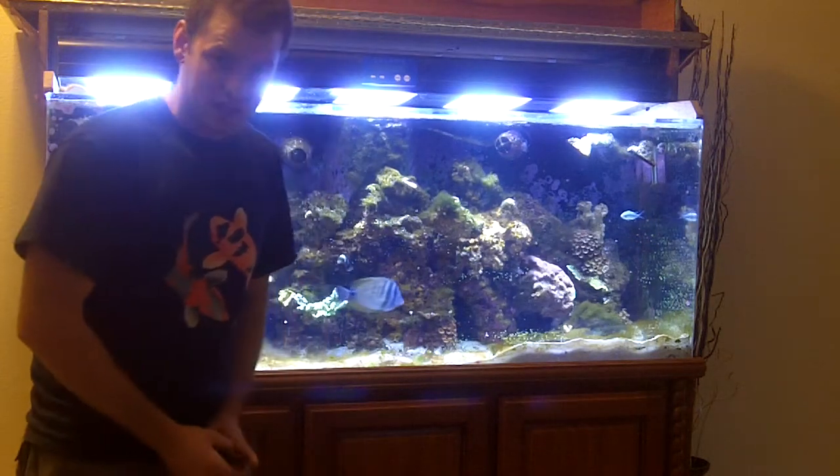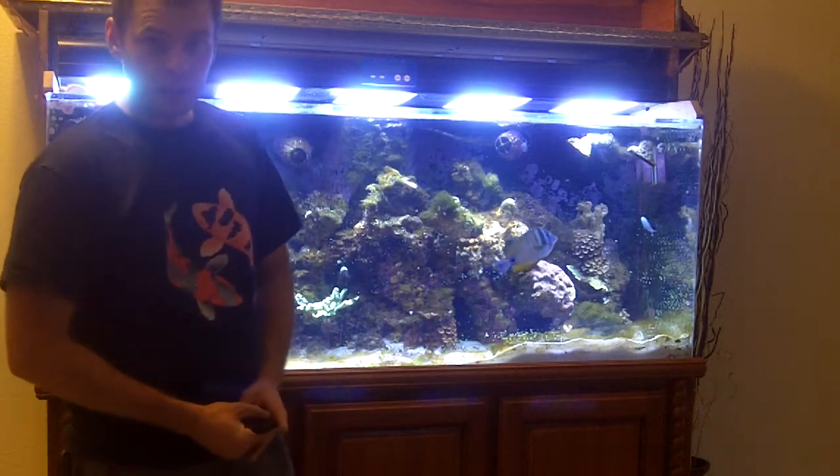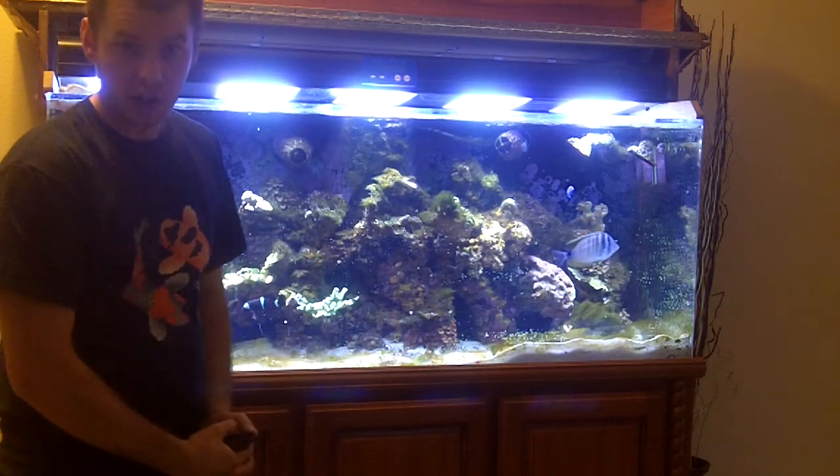Hi, this is Jason with Saltwater Solutions, and we're here at a new project today — a 125-gallon reef aquarium that we're working on restoring. We have some corals living here, but we've had a big hair algae breakout, and we're working on resolving that.